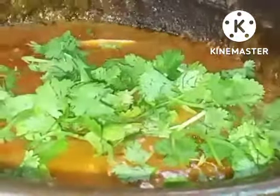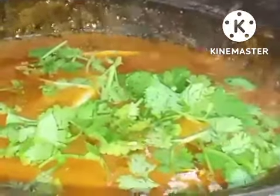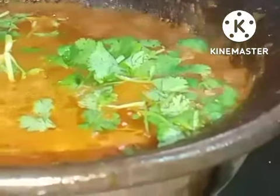Now I'm adding coriander leaf and raw mango pieces. After one minute I will add the fish. The mango and coriander leaf have been added and the gravy is boiling — it's time to add the Sankara fish.